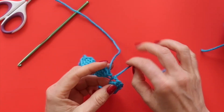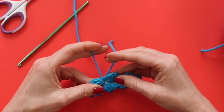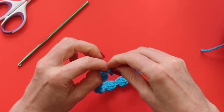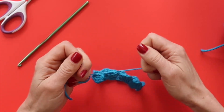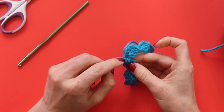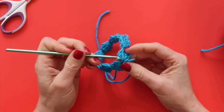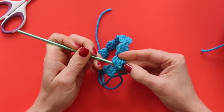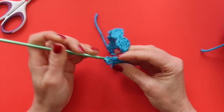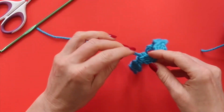Now I'm just going to cut my yarn, and with these two ends I'm going to tie them into a square knot — right over left and then left over right. Here you can either weave in your ends into the bottoms of those double crochet clusters, or you can just cut your yarn, but they'll be a little more secure if you weave them in. So I'm going to grab my crochet hook and run them through the bottom of those double crochets to secure the ends, then cut my ends — and my bracelet is all finished.